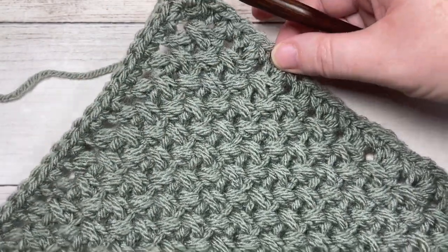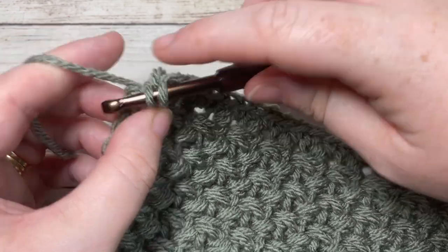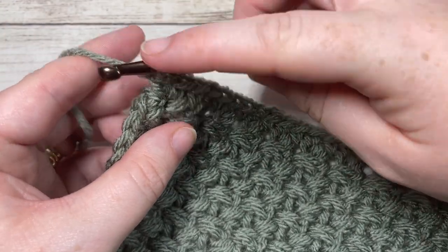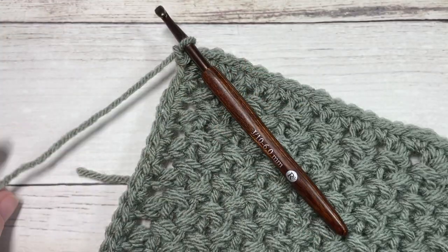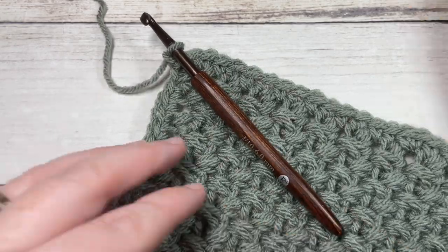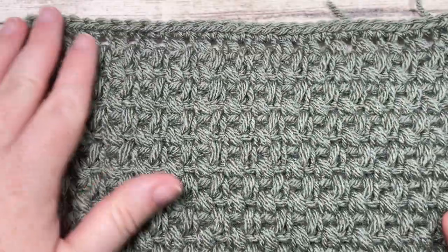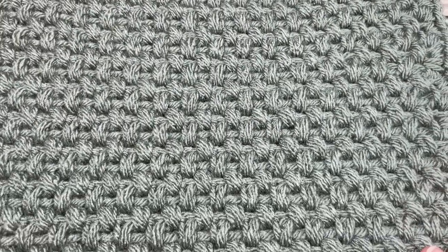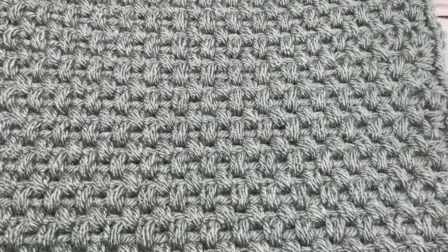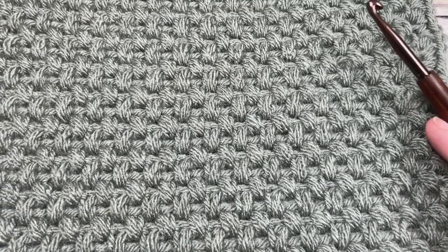Once you have worked single crochets all the way around the edge of your square, finish with one single crochet in the corner stitch and join with a slip stitch into your first stitch. Fasten off and weave in your ends, and block the square if desired — and that is how you work your Elizabeth Afghan square. Thank you so much for joining me. If you're working the Make It Your Way crochet along, make three more of these squares and we will be joining them together very soon. Until next time, happy crocheting — bye!